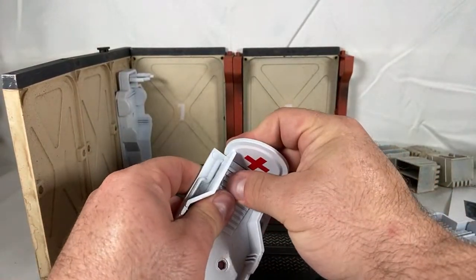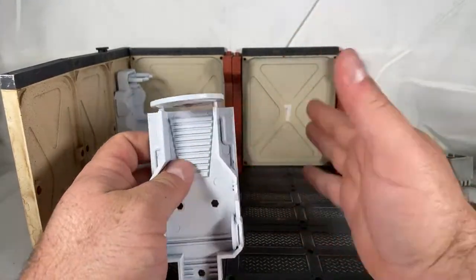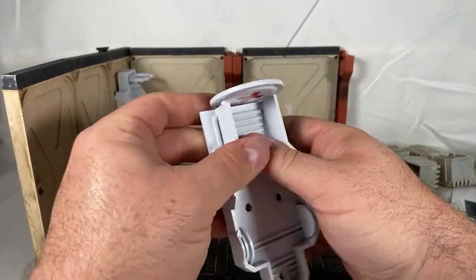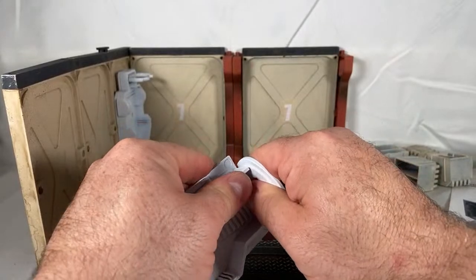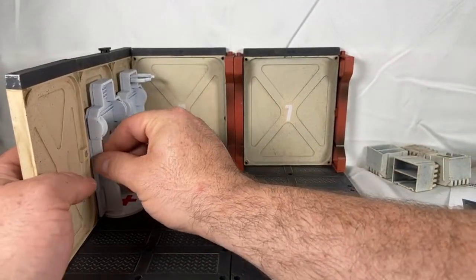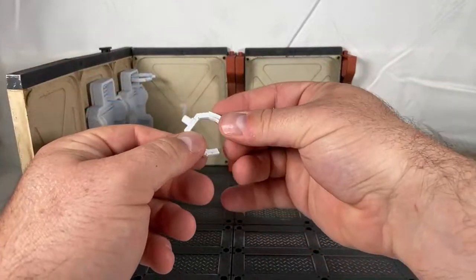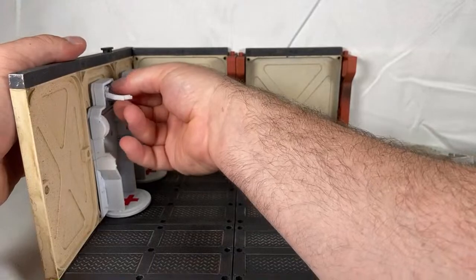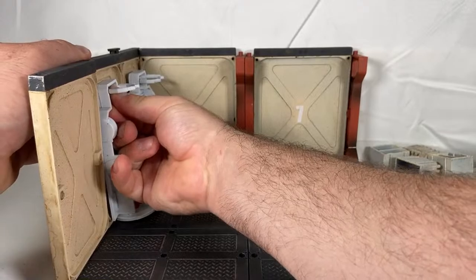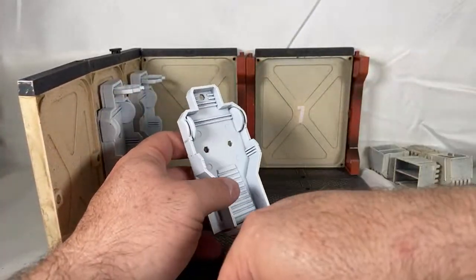This is the type of stuff I kind of geek out over — when stuff just fits the way it's supposed to. It's like, they actually thought to engineer it that way. That kind of makes me giddy like a schoolboy — just to quote Indiana Jones and the Last Crusade.